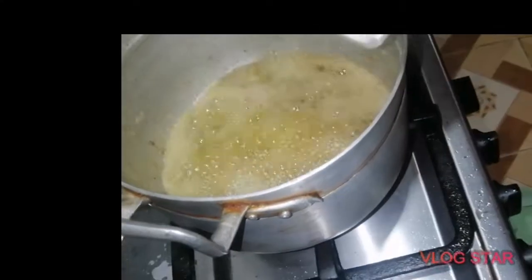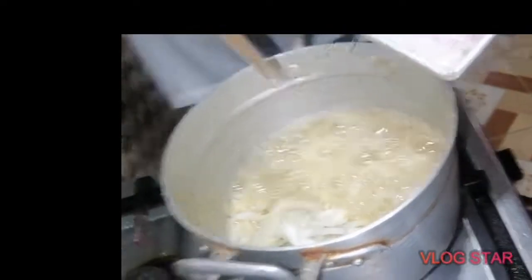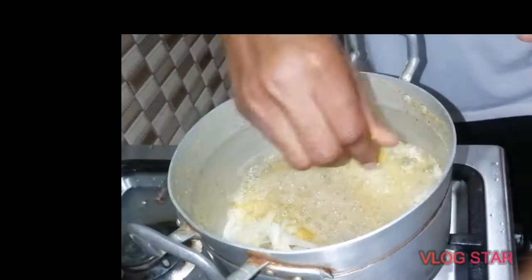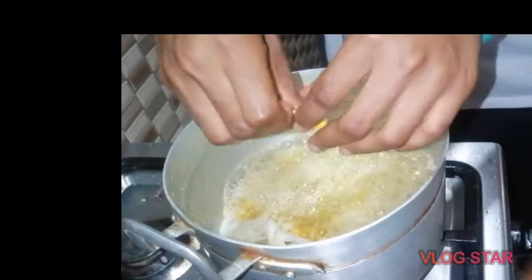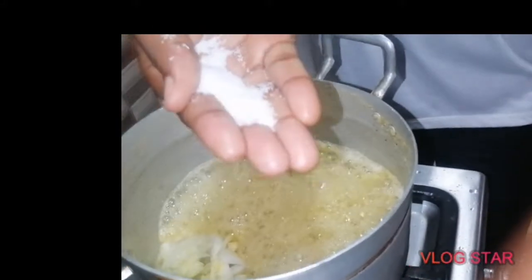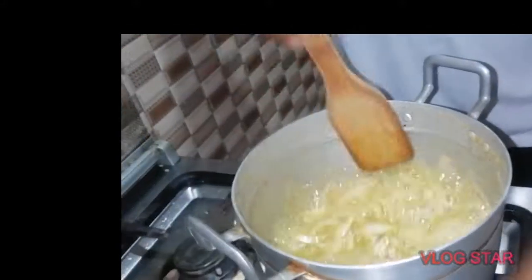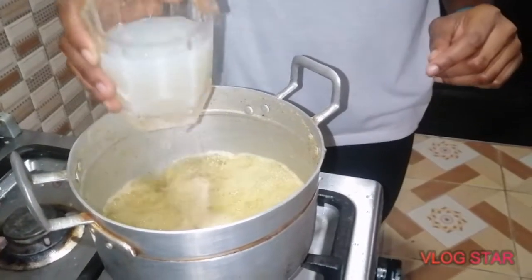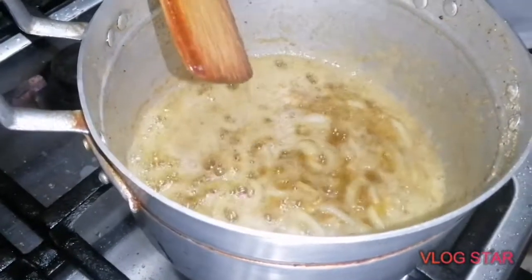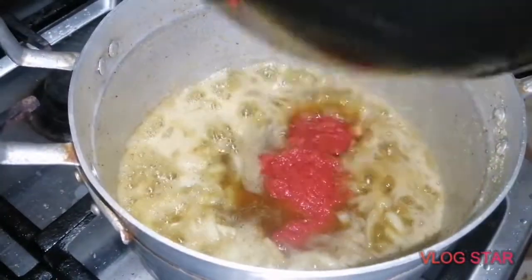First, go ahead and fry the oyster halfway — not too much. Then move it and fry the onions. Add the one cube Maggi and salt — the amount of salt depends on you, whatever amount you want in the sauce. Mix it, then add a little stock and let it boil for about five minutes.